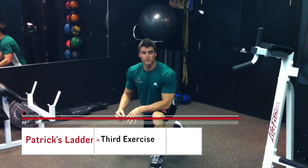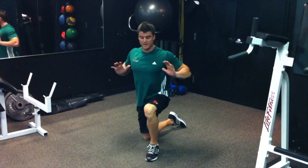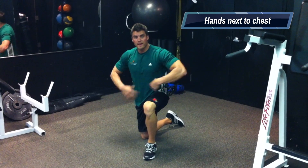The last exercise we're going to put into this ladder is the push-up. When you're doing your push-up, you want to make sure your hands are right next to your chest, and you're going all the way down, keeping your glutes tight and your core tight.